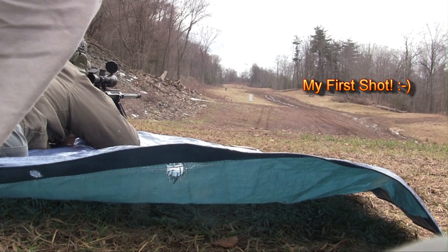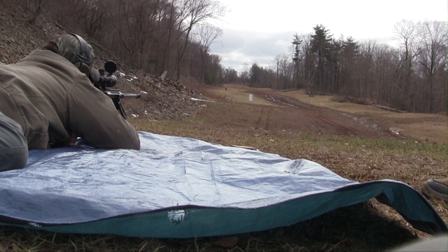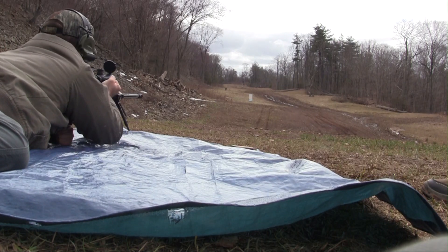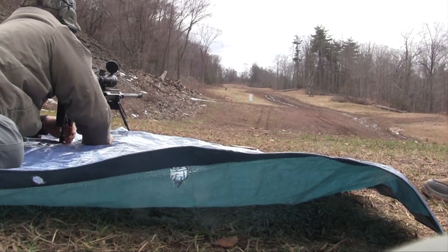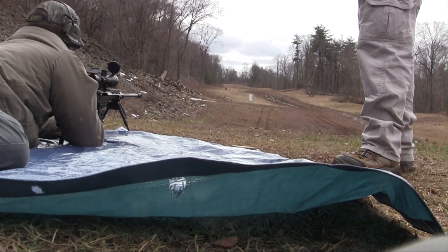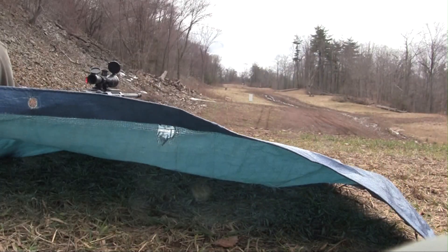It's a little bit right, yeah, but center mass. That could be because of wind — there are a lot of factors. Open up, drop your magazine. Put it on safe. I love it. It's awesome.